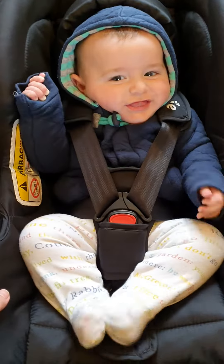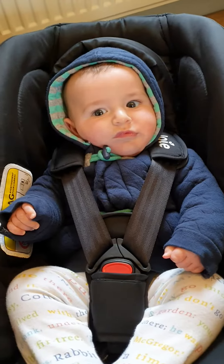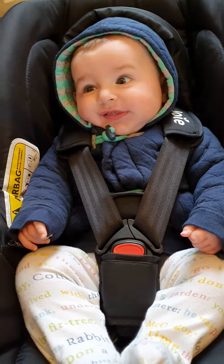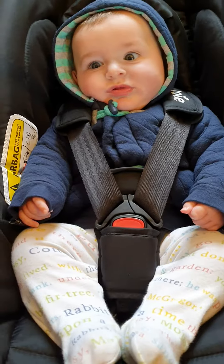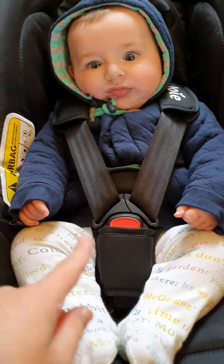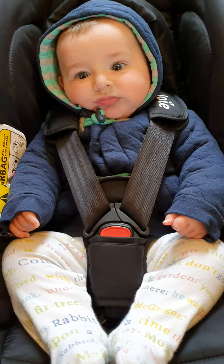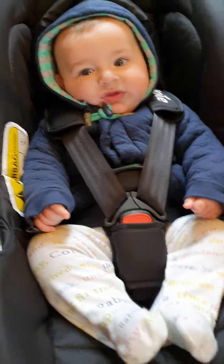The next video I'm going to show you is with a bomber type jacket as well. What I'm going to do is take him out quickly and then put him back in, and then you will see the difference in tightness with him in the jacket and with him out of the jacket.